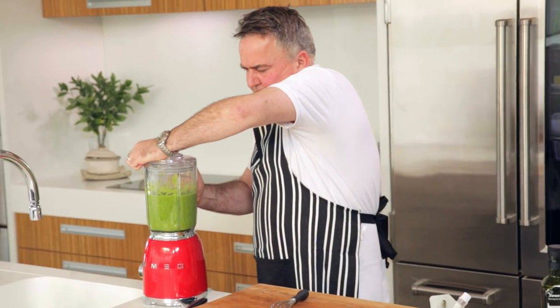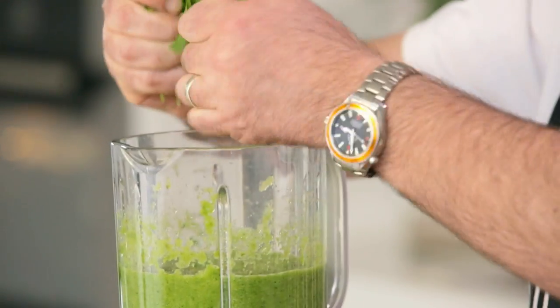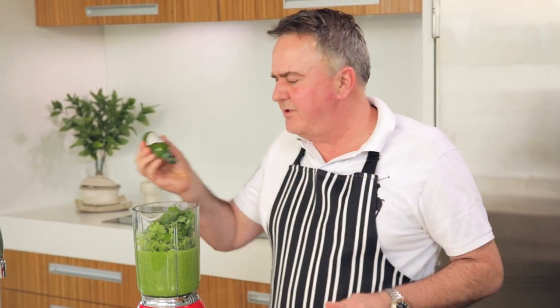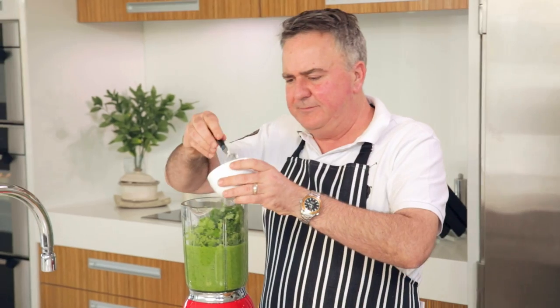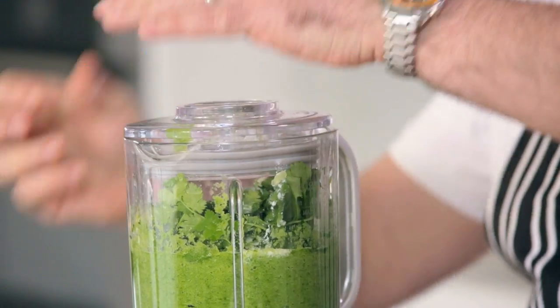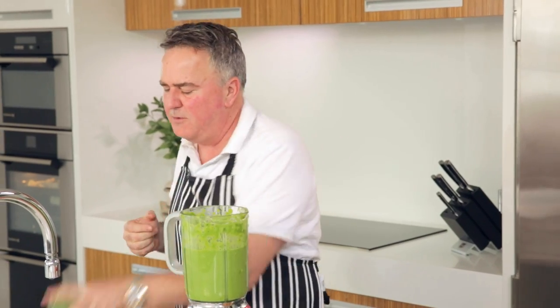Now I've got some of the soup all mixed up there. I'm going to put the rest of the ingredients in. I've got some coriander, a good pinch of cumin going in, about ten drops of the green Tabasco, some Greek yogurt, and a good pinch of flake salt. I've blended it for quite a while because I really want it to be silky smooth.